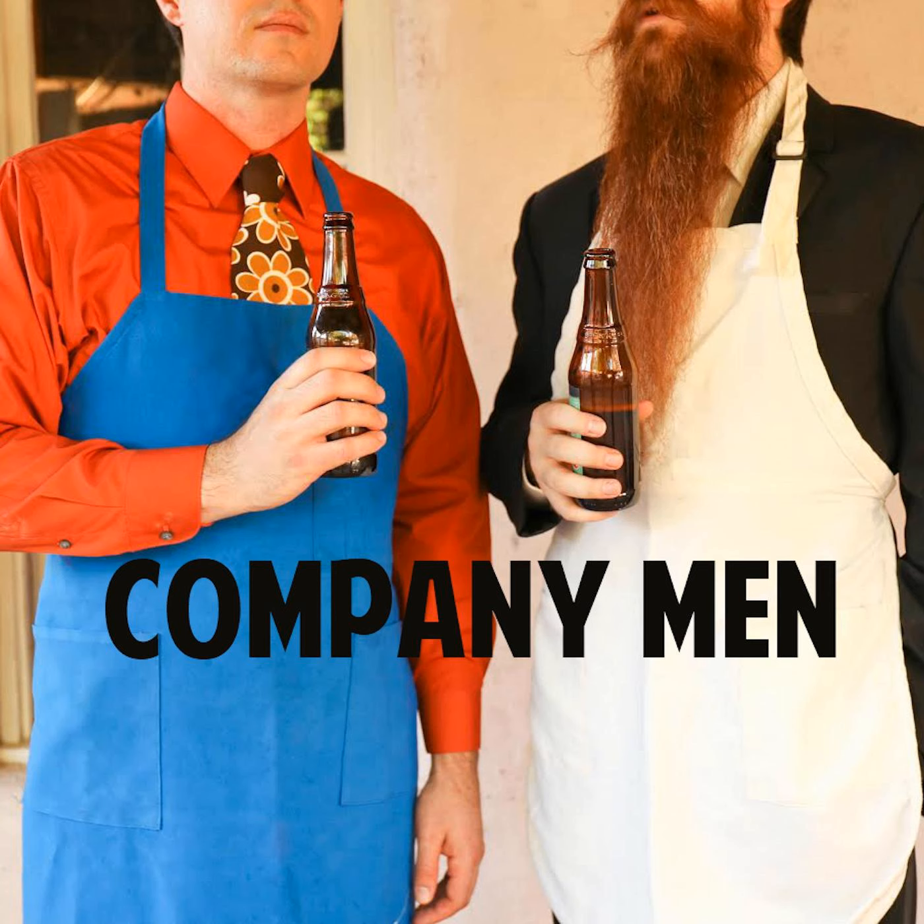You're listening to Company Men. I'm Chuck Tomervick. I'm Jared Carter. And we're Ding Dongs. And if we can make barbecue sauce, so can you.